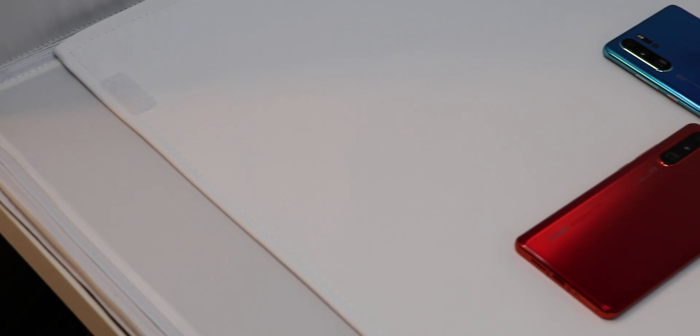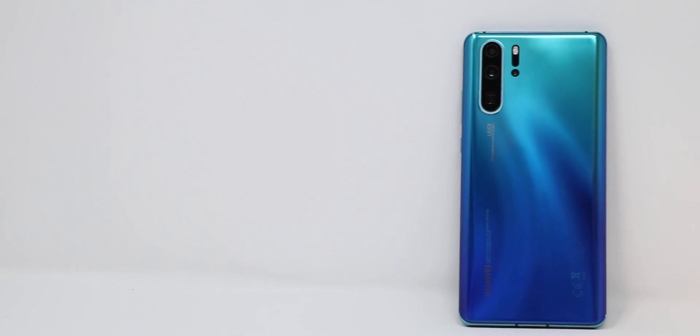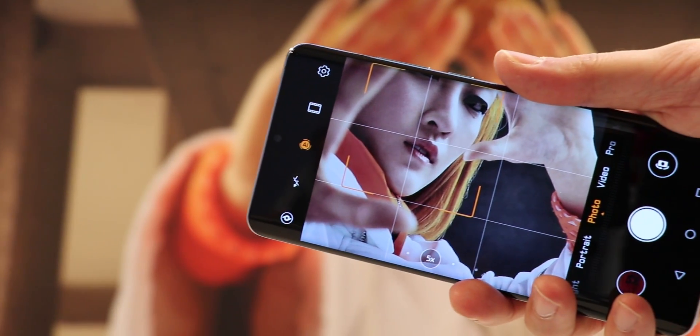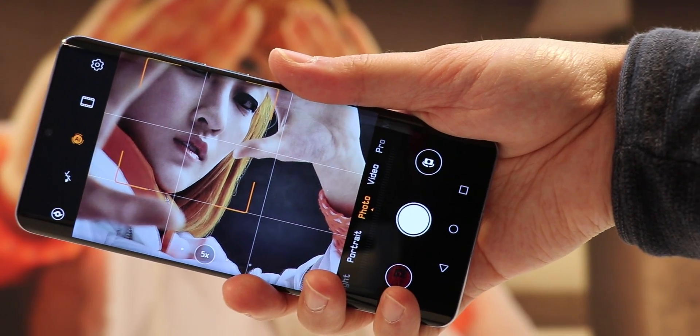When it comes to smartphones, up until now it was mostly the software which had the biggest impact on the quality of images. With the Huawei P30 Pro, Huawei comes with a camera that changes standards in hardware, which haven't changed since decades, to widen the boundaries of smartphone photography. Let's talk about that and explain how it works.